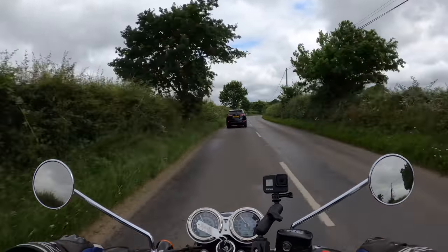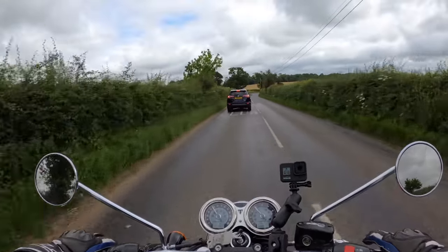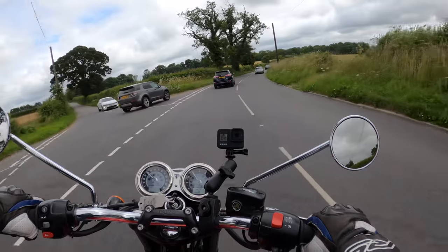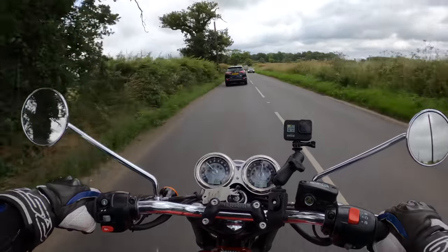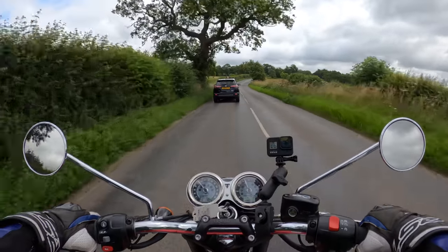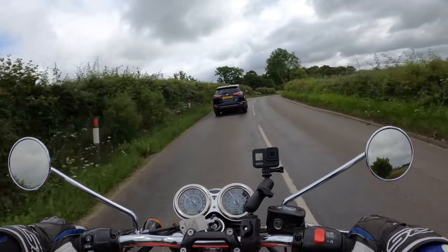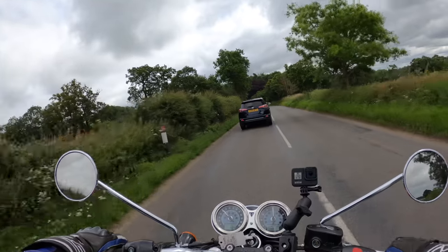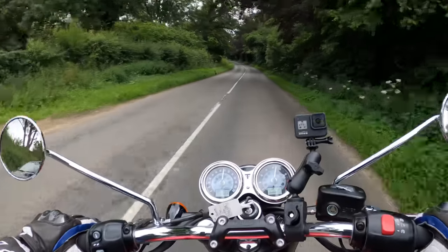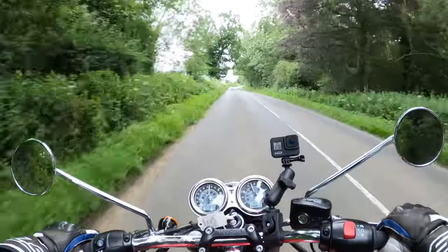It is 10 brake horsepower up from the previous model, but I never rode the previous model so I can't notice any difference. I just relied on the torque of the Triumph to get me past on a cheeky overtake maneuver.